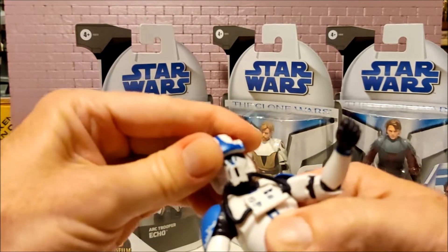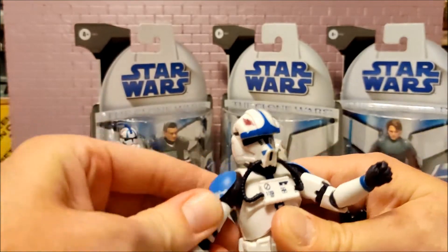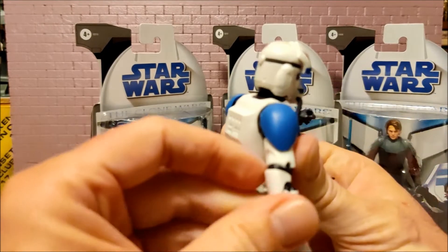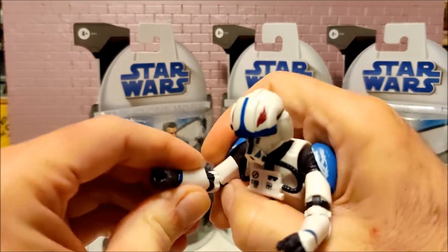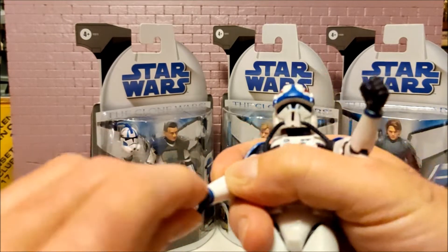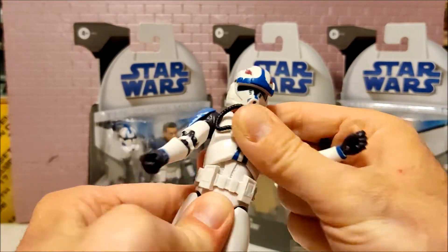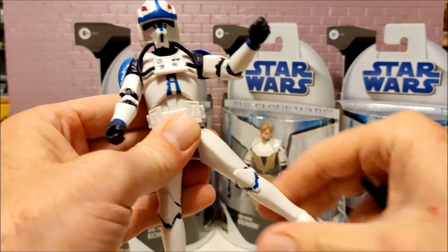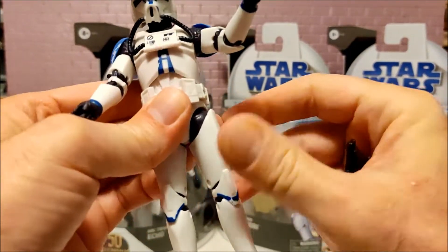The hoses limit the articulation in the head as far as being able to get them to go all the way around, but he's got great joints for his shoulders. The one thing you're going to want to watch with the clones are these elbow pads — the bands go over the joint, so the tendency to get them pinched and maybe split is there. He has wrist swivels, a little bit of ab crunch and swivel, and legs go out about that far.